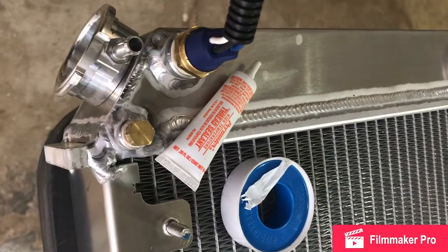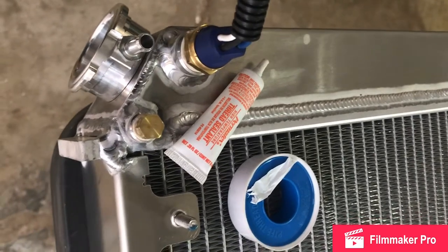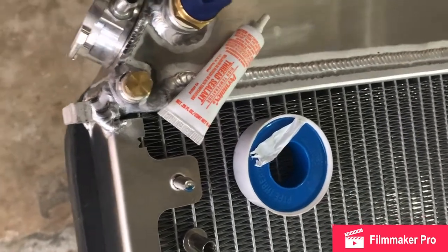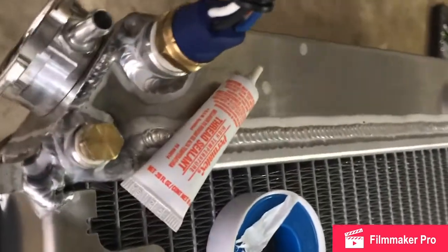We've already got our coolant temperature sensor installed for our electric fans, and we also got our plug installed since we're not going to use that hole for an aftermarket gauge or light. It's always good to use some thread sealant or Teflon tape on your fittings just to make sure you get a good seal.